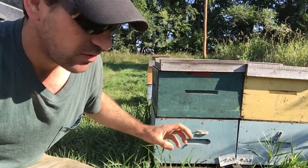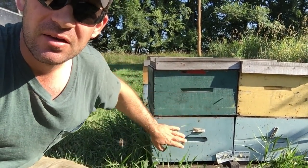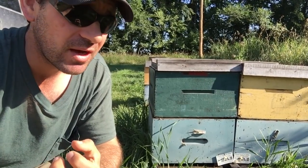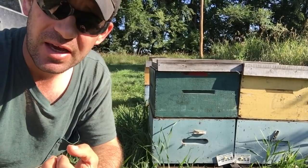So in the spring, we try to provide that queen with as much space as we possibly can to keep her unrestricted, keep her growing, and to provide a place to put that resource so that queen is never restricted in her ability to lay eggs.